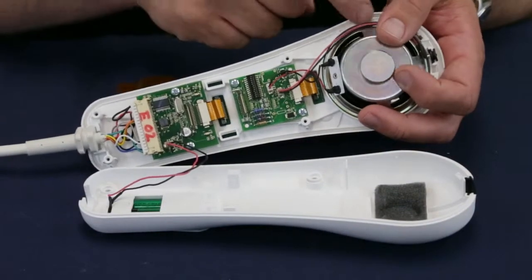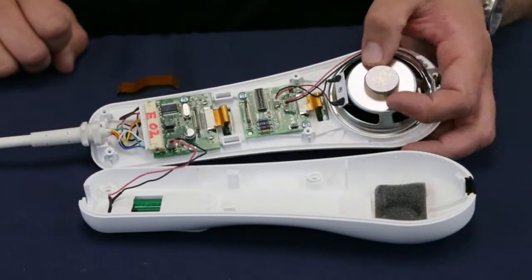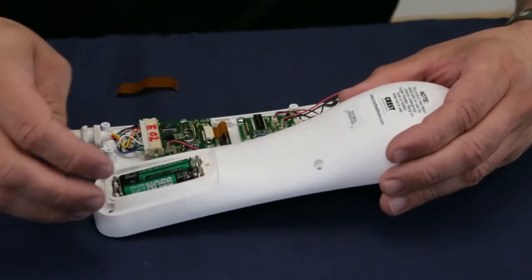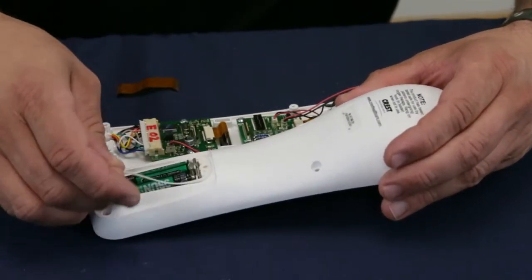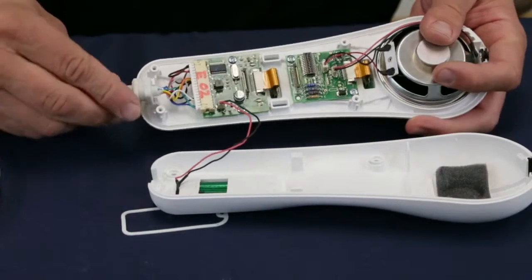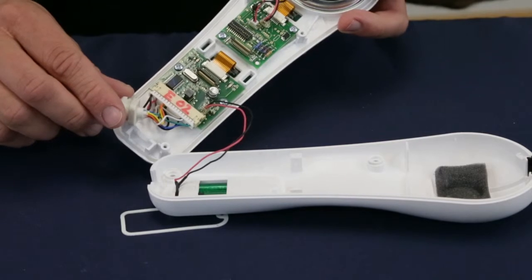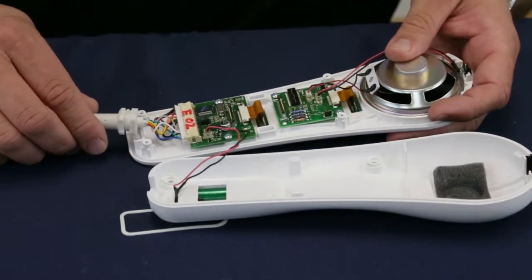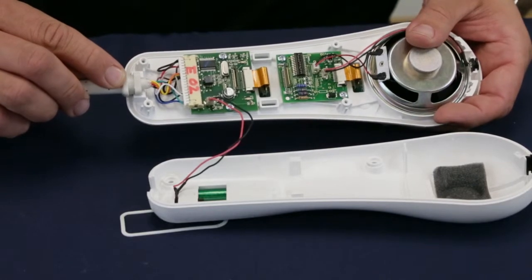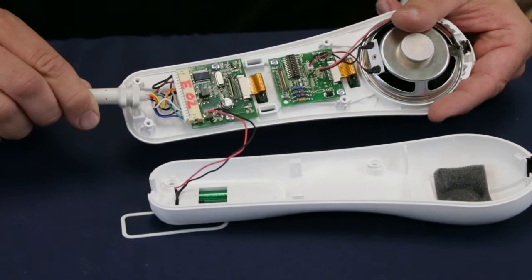A gasket runs inside a groove where the front and back cases come together. Another gasket is located around the battery compartment door. The exterior pillow speaker cable with its sturdy strain relief runs into the pillow speaker case through a notch in the base. The cable is oriented with rounded edges toward the back of the pillow speaker and squared edges toward the front of the pillow speaker where the cable meets the case.